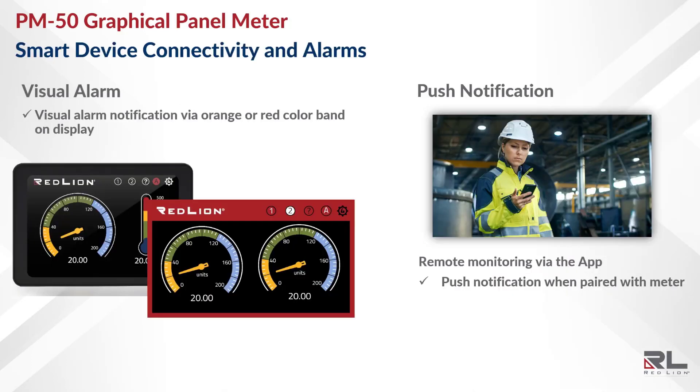The PM50 also features smart device connectivity, so in addition to visual alarms displayed on the panel meter itself, users can receive push notifications from multiple PM50s directly to their phones or tablets to manage their plant floor more efficiently.